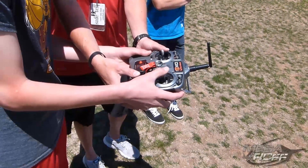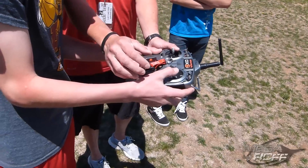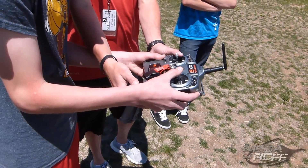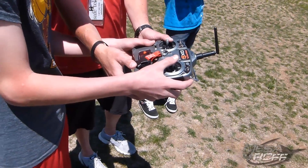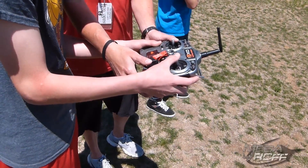Up. There you go. Keep it up in front of us. There you go. Up. There you go. Left is going to have a lot more turn for some reason, so if you want to try to go right it's going to be a lot smoother for you. There you go. Keep it up.